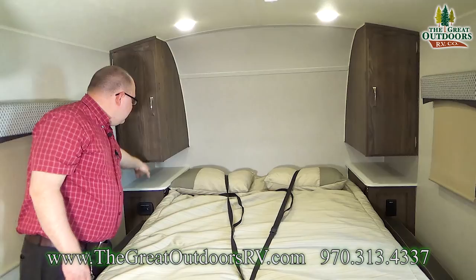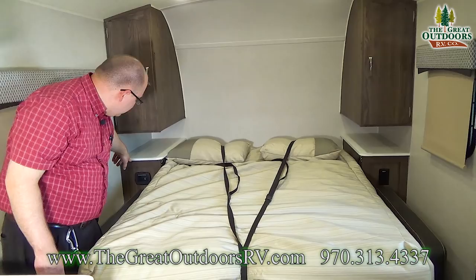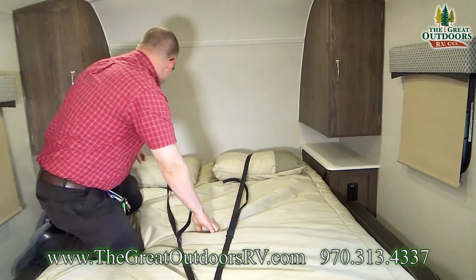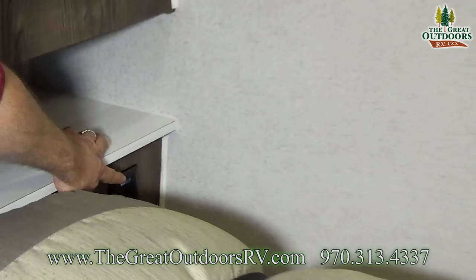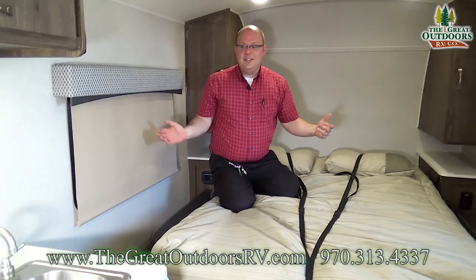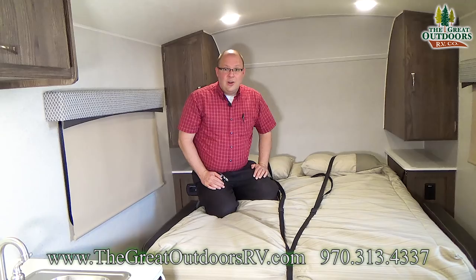You have two wardrobes on each side of the bed, plus two nightstands — a simple thing, but a lot of trailers lack that space. On this side you have a 12-volt charging station where you can charge your devices via USB, and there's also a 110 outlet right back here — useful for your regular home charger or a CPAP machine. There's one on the other side as well. You also have windows on each side to open up at night for a nice cross breeze — here in Colorado that's sometimes all you need.